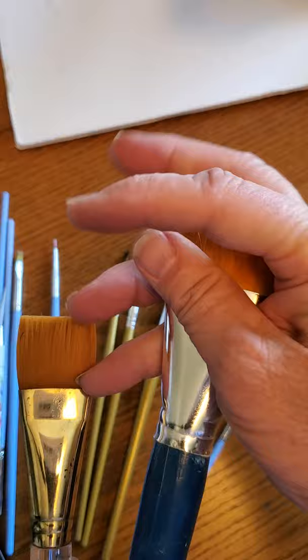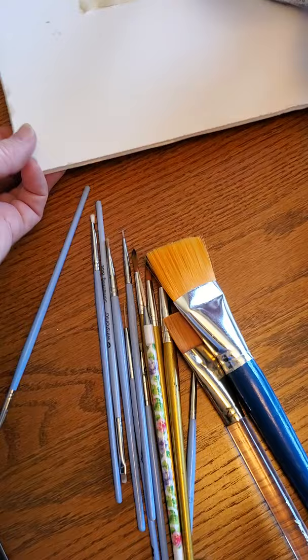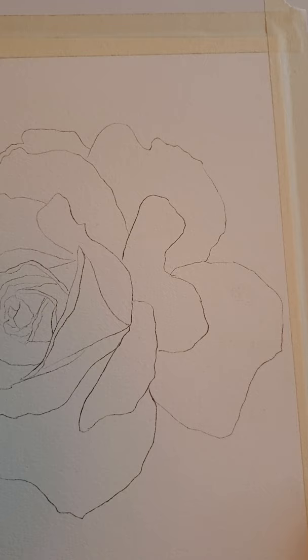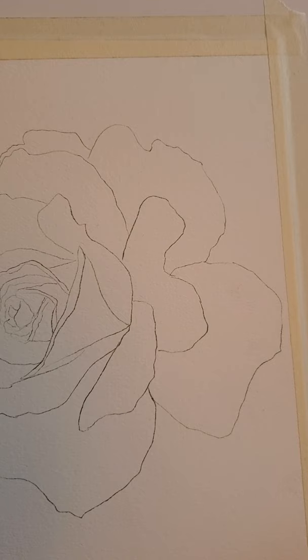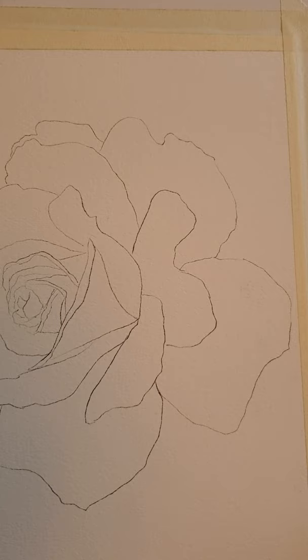You'll also need a bigger brush for wash — just one of these little guys. This one's a little bit too big, but it's just for a wash. For paper, you can get any watercolor paper. I like watercolor paper that's made out of cotton — it's more expensive, and you don't need to go that route right now, but the cotton paper works a lot better.